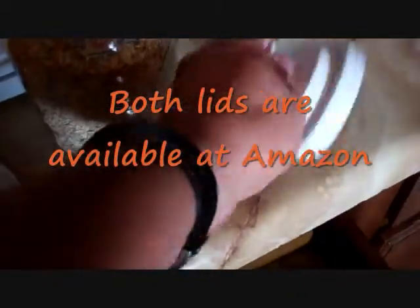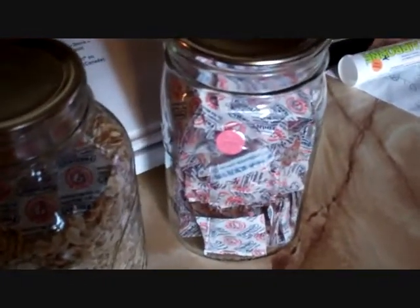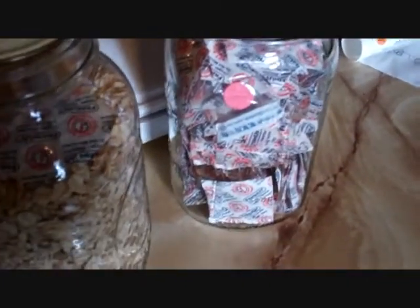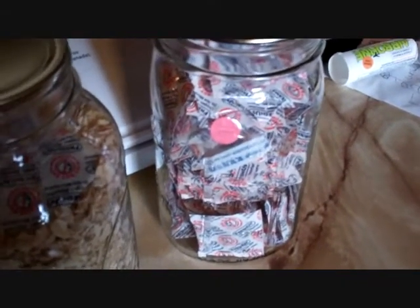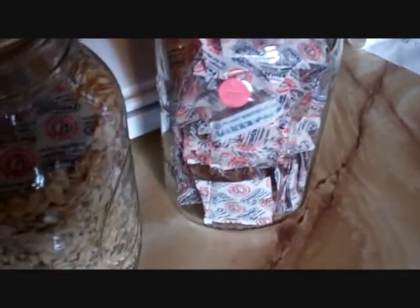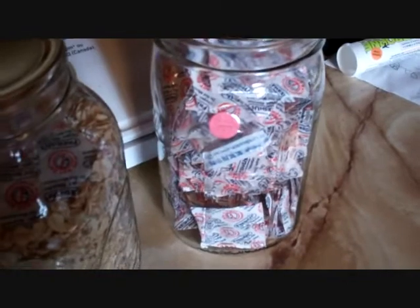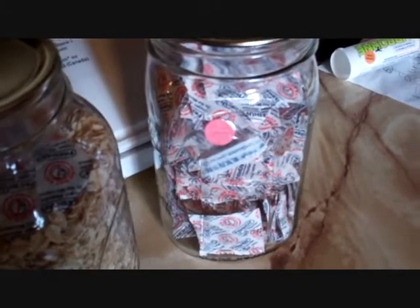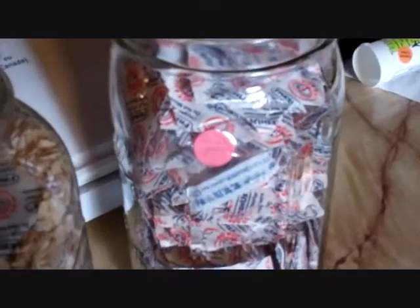I've got two of these lids — one is for a wide mouth jar, the other is for a regular mouth jar. Also, the extra oxygen absorbers I had left over: when you open the package you have to seal them up quickly or they will lose their potency. I seal them in a wide mouth jar. These came 200 to a pack, 100 CC, and there's a pink dot on them.